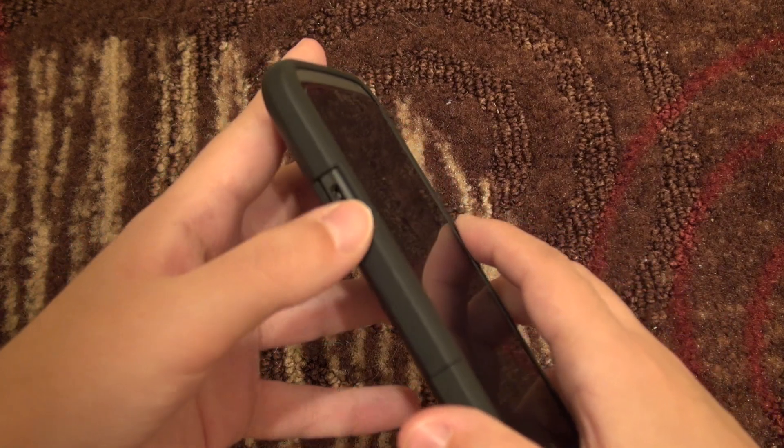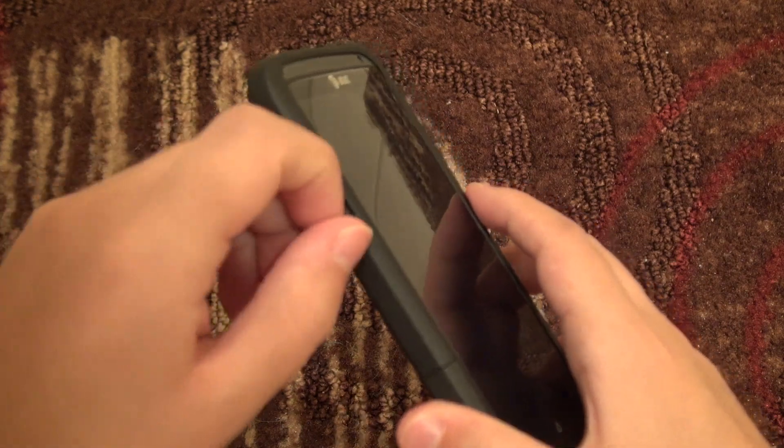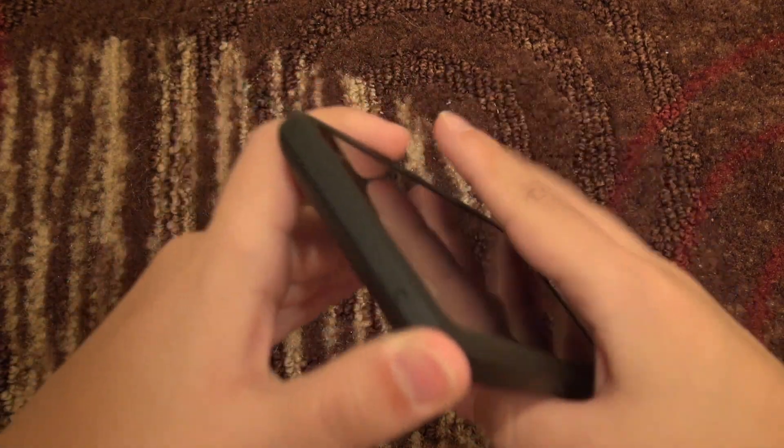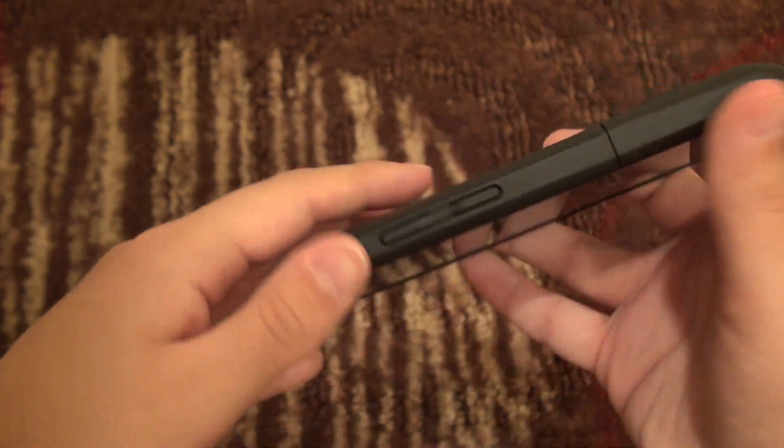As far as ports, you can see that you have your USB charging port open here — there's a fairly nice amount of space to plug in a mini USB. On the bottom you've also got a microphone hole.